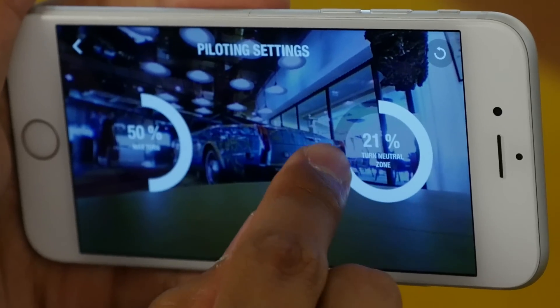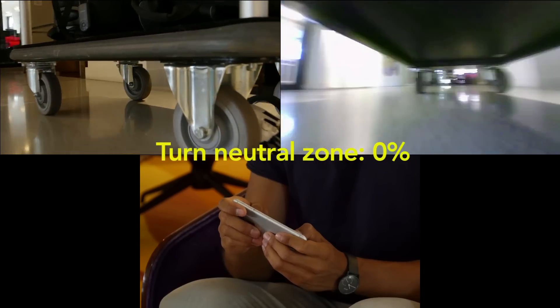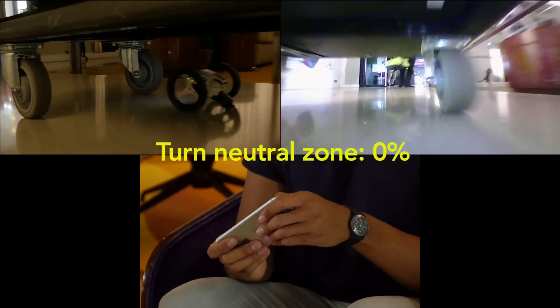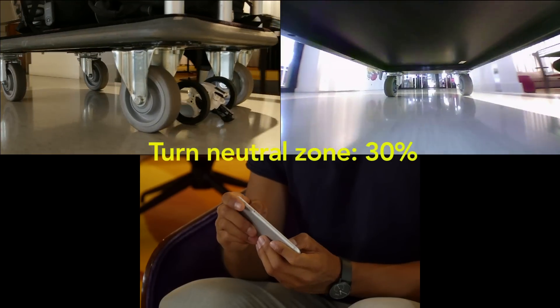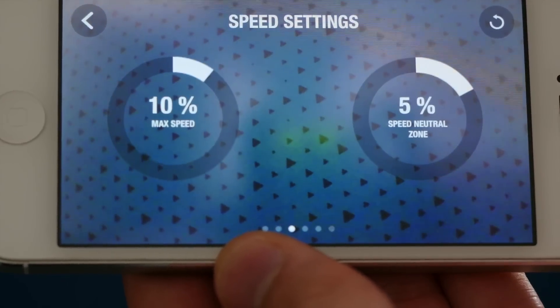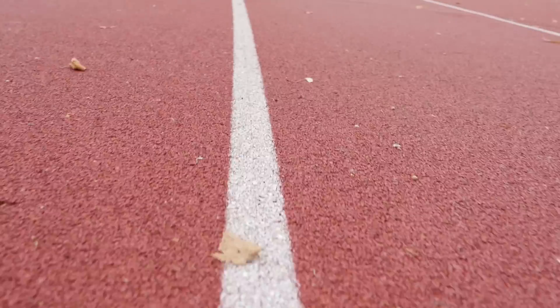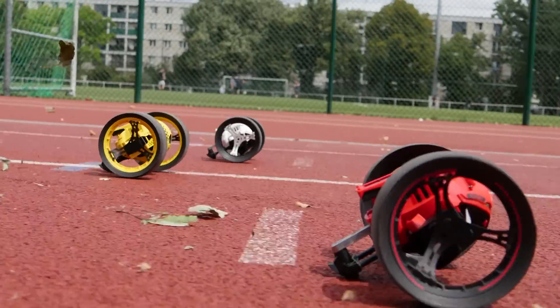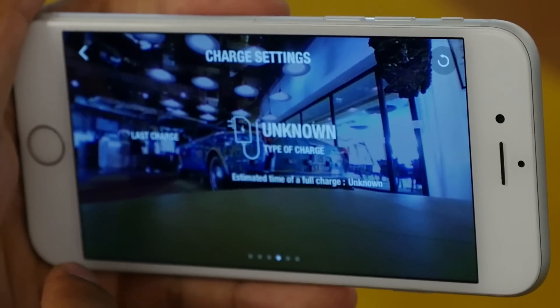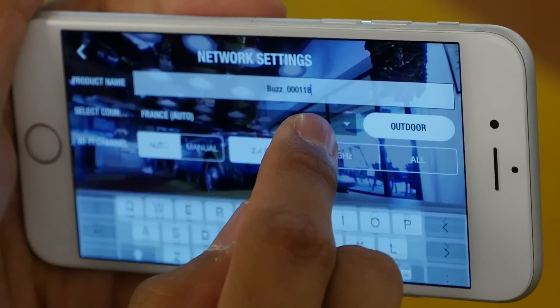Modify neutral rotation speed. Modify your maximum speed. Change the name of your drone for easy recognition.